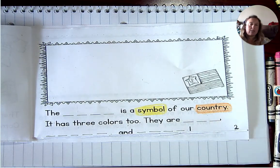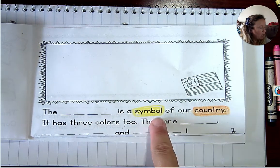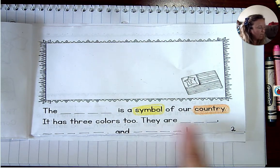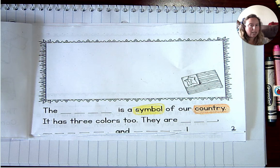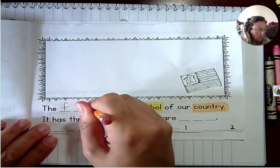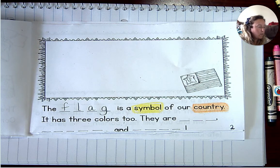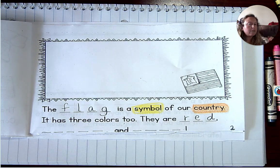So this is one of the symbols. Let's read it and fill in the blanks: 'The blank is a symbol of our country. It has three colors too. They are blank, blank, and blank.' Do you know the answers? What is the answer to this riddle? Have a pencil ready. First of all, what is the symbol? Did you guess the flag? You're correct! If you're struggling to spell these words, your name tag will have them.